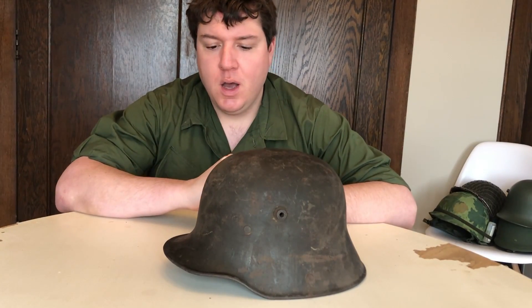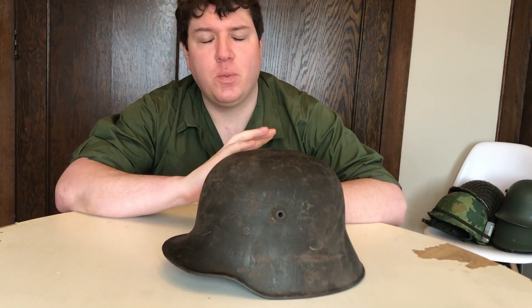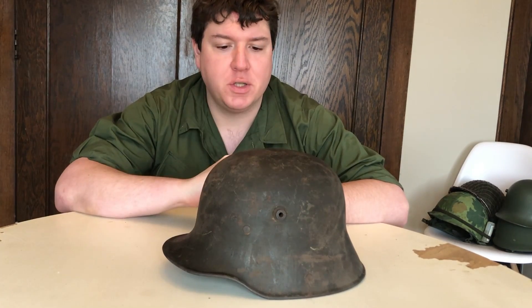Hey everybody, Mike B back here with another latest acquisition video. I got this along with the Lederschutzmaske last week from the same person, Keith — if you're watching, thanks again.